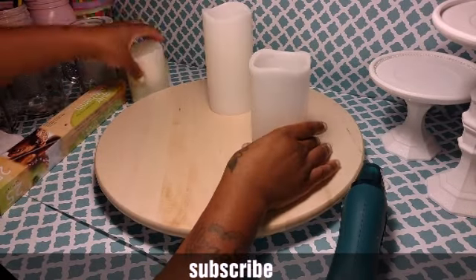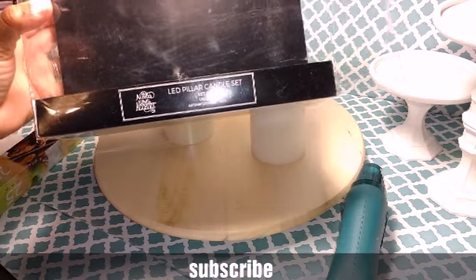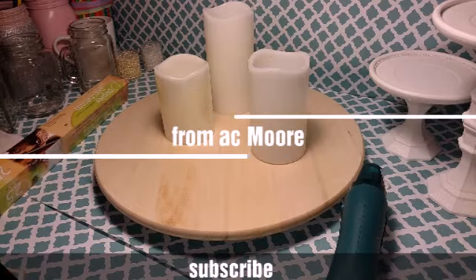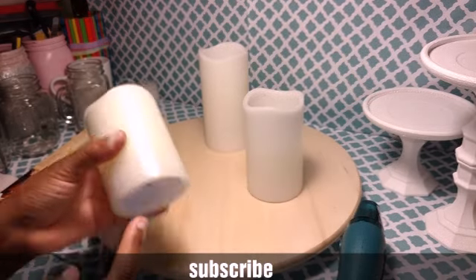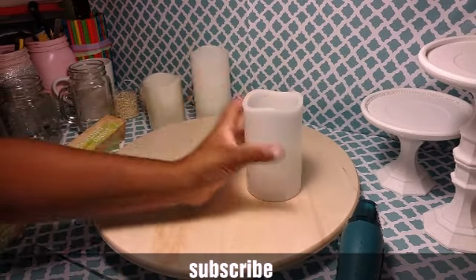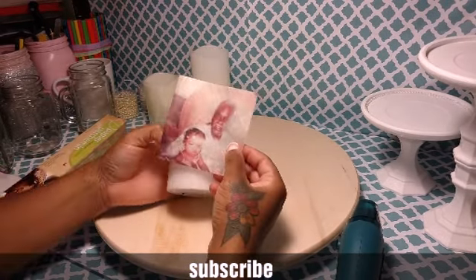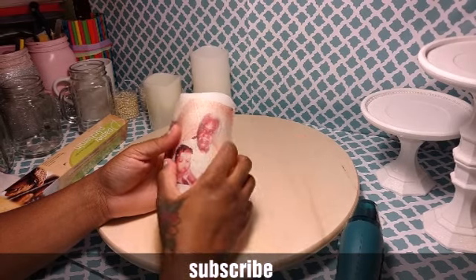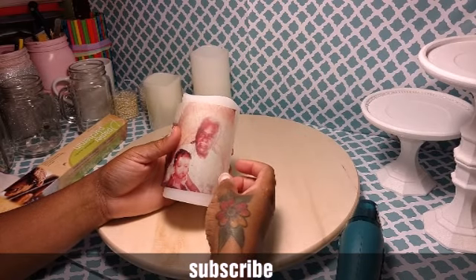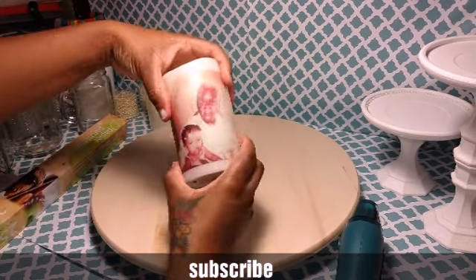These are the candles I got — they came in a set of three from AC Moore in a package. They're by Nicole's and they have a timer on them with an on/off switch, so you can set a timer. I'll show you what they look like lit up once I do this. You want to cut the lines around the image that Cricut Design Space makes — you can cut it out with scissors. You don't want to send this through the Cricut machine; I just lay my photo on here.